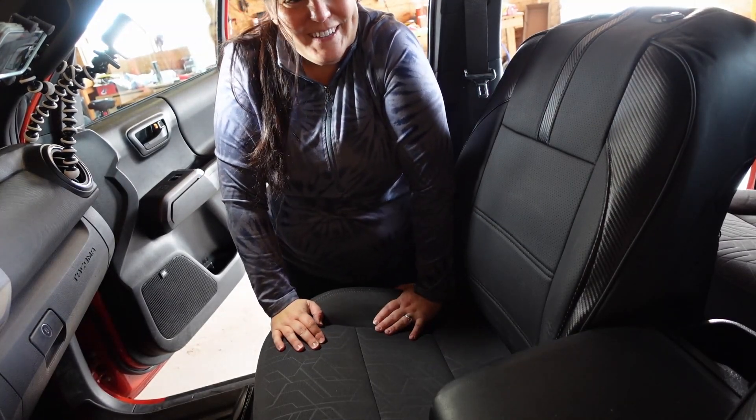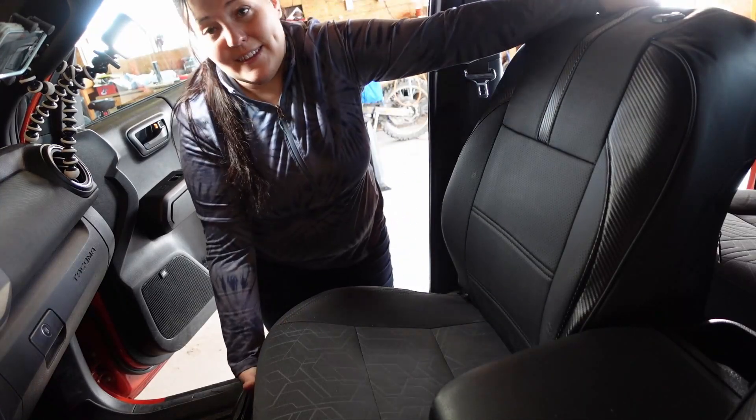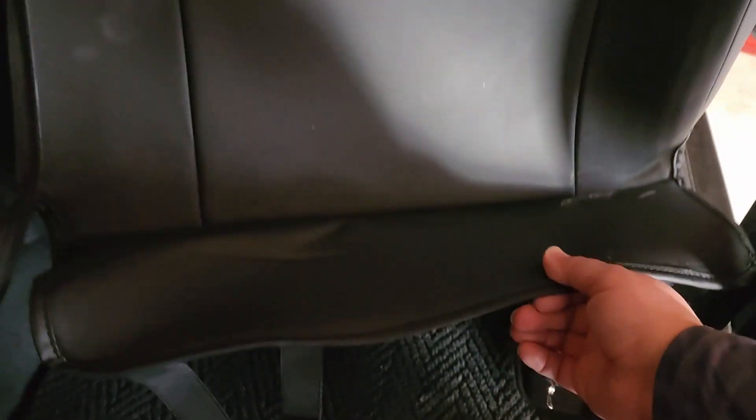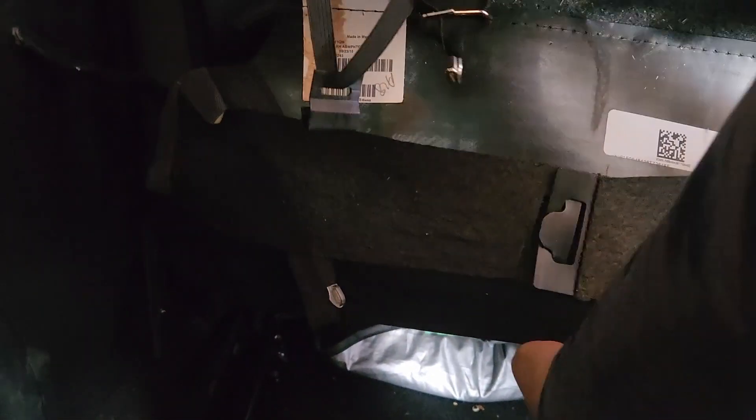Once you feel them go through, move to the next one — you want these going all the way through. Now the next step is to pull that kind of tight, which you can do from the back side of the seat. Move the seat forward and get back there. At the back side of the seat cover, you're going to want to lift these up and you should be able to see those pieces we pushed through. The next step is putting on the bottom piece of the seat cover.